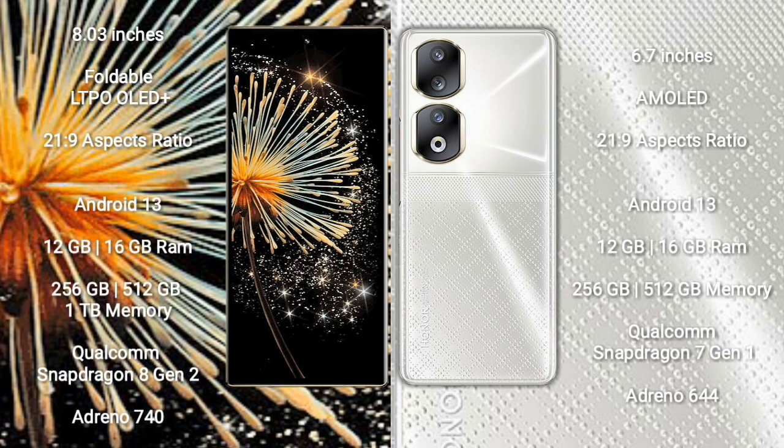Xiaomi Mix Fold 3 comes with an 8-inch Foldable LTPO AMOLED Plus display and aspect ratio 21:9. Honor 90 comes with a 6.7-inch AMOLED display and aspect ratio 21:9. Both phones run on the Android 13 operating system.